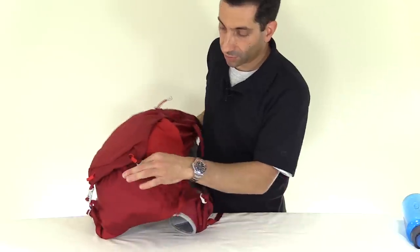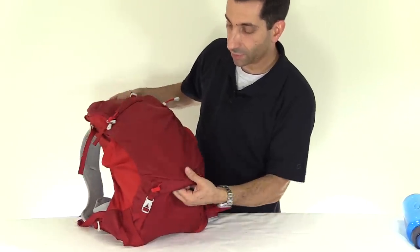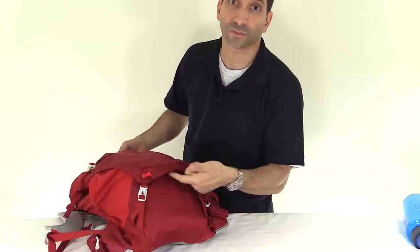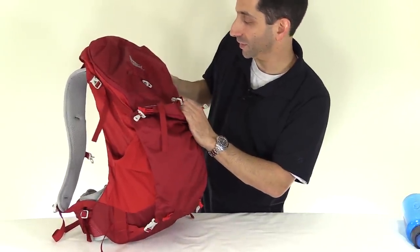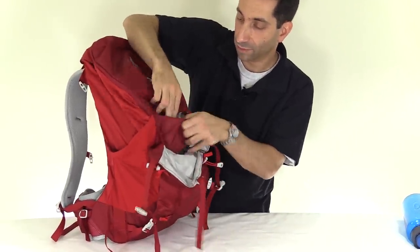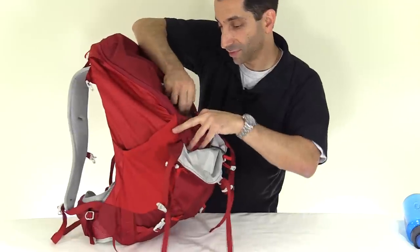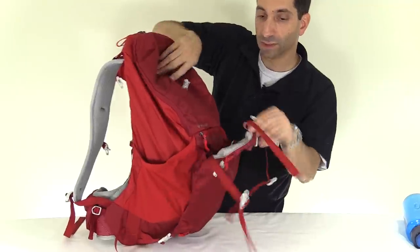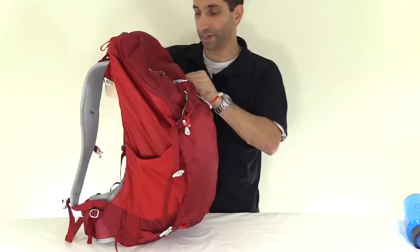Pockets are on both sides. These straps go down through the bottom and there's a little keeper for them, so there's less dangling straps, which is nice. This stuff pocket also has a little drainage hole on the bottom so if you put something wet in it, water can leak out. In here is the pocket with the included rain cover — it comes with it. I used it on the Z35 and it works really well. Matching color, and there's a key fob you could snap on if you wanted.